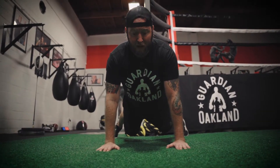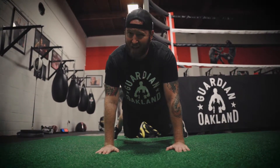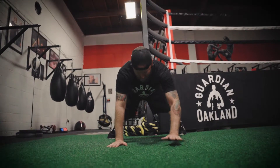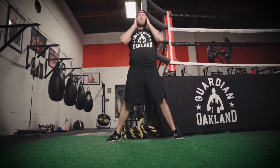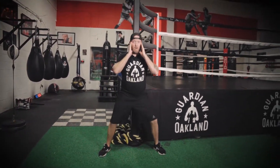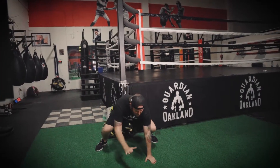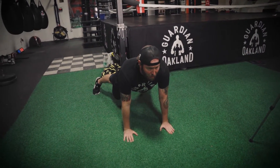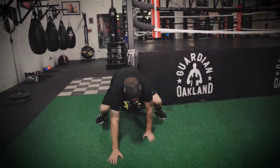After we've held this position for about 10 seconds, we're going to walk ourselves back up the same way we walked out. Come back up and touch your ears. Let's do this 10 times. I'm going to go down, hold one, two, and then walk back up. Come up, touch your ears — that's one.